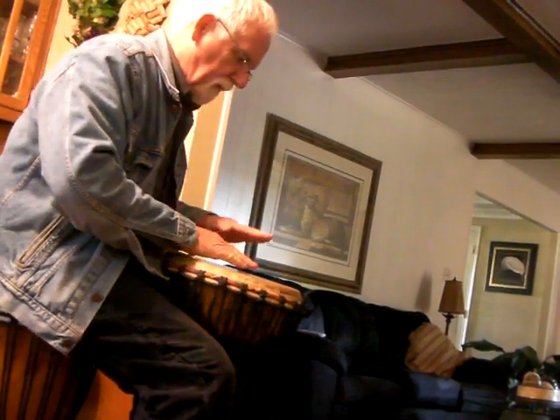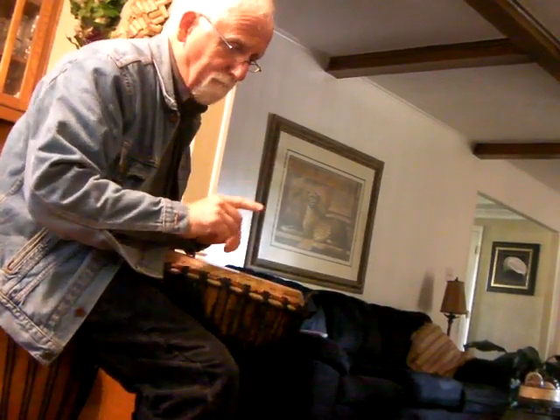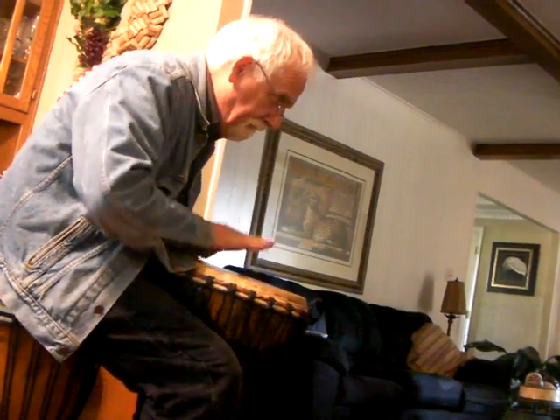So you've got 9/8 — diddle-da, diddle-da, diddle-da — so you go... Well, you get the idea.